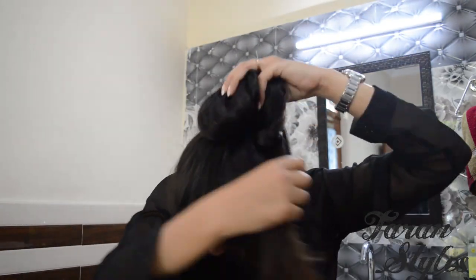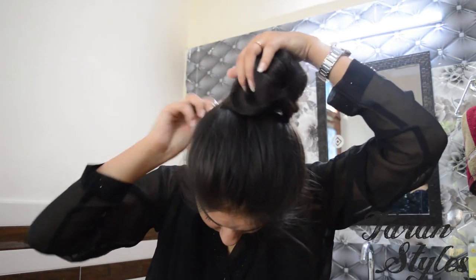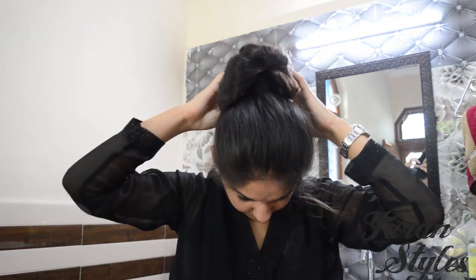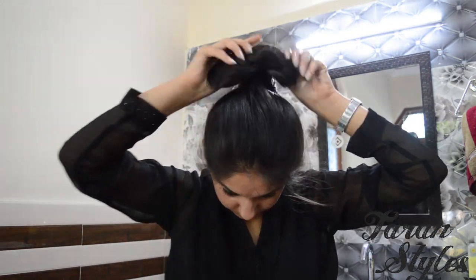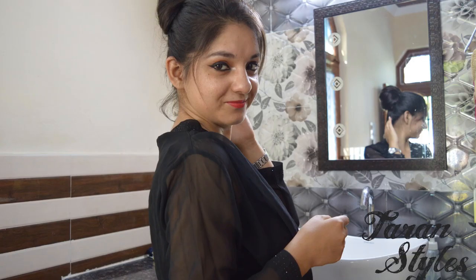Take the bottom of the ponytail and tuck it under the elastic band, securing it with bobby pins. We are pretty much done. You can secure your bun with the pins and you're ready to go. Thank you, bye bye!